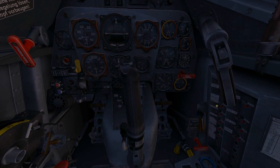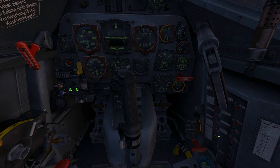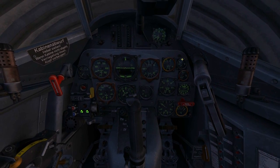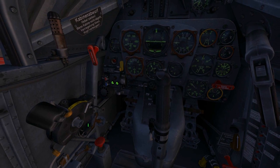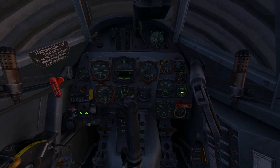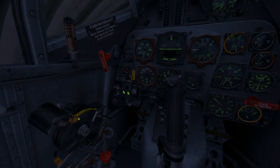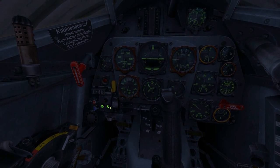We'll start by pressing in all the circuit breakers on the electrical panel. I'll leave the radiator controls open because the temperatures usually stay within limits on the ground. I'll turn the prop pitch to automatic — you can see on the prop pitch gauge it indicates the 30 position, that's correct — and I'll turn on both fuel pumps and both magnetos.